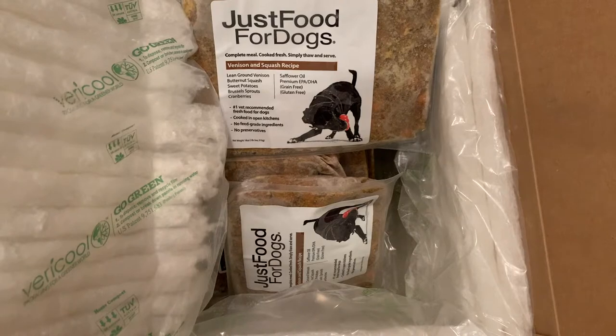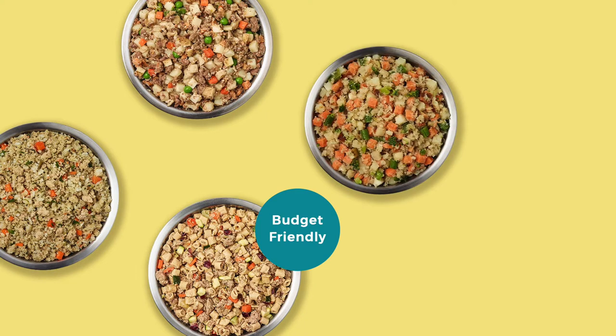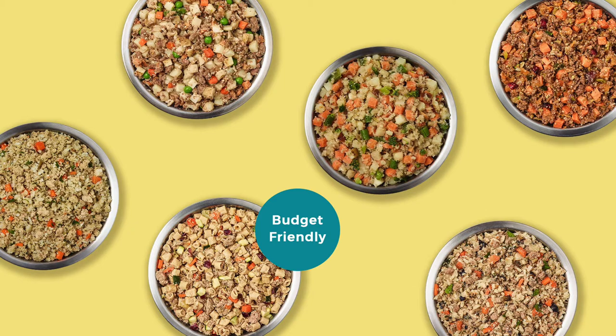The other recipes for the fresh frozen meals are chicken and white rice, beef and russet potato, turkey and whole wheat macaroni — which is significantly less per pound than some of the other recipes, making it actually one of the cheapest fresh food recipes available across all fresh food companies. So if you're looking for a budget friendly fresh food recipe, that might be the one for you. In addition, they also have fish and sweet potato, lamb and brown rice, and of course the venison and squash.